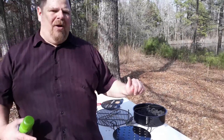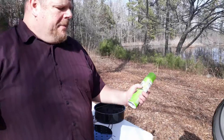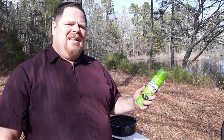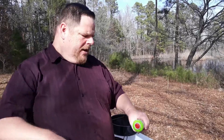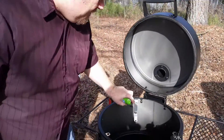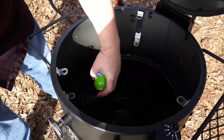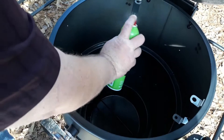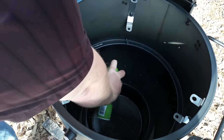The manual said to let it smoke for at least two hours. I'm going to let it smoke for a little more than that. It didn't mention this, but I got some canola oil which has a high temperature resistance, and I'm going to spray the inside of the smoker down with it. It doesn't mention that in the book, but I'm going to do it just because it'll make me feel better.